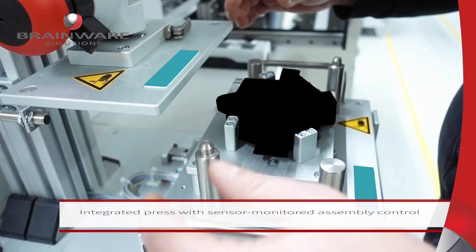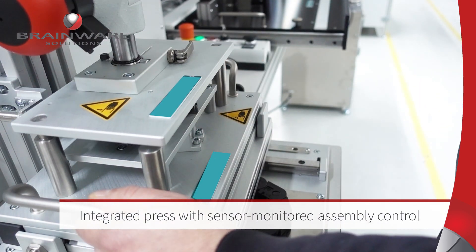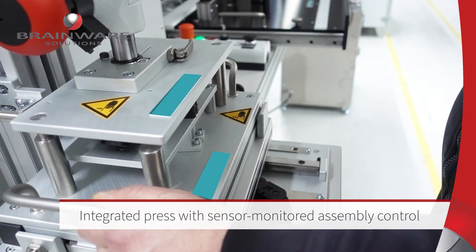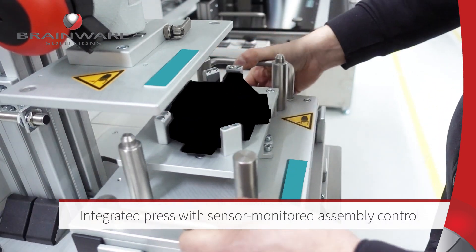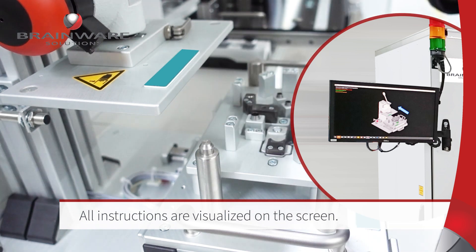A hand press is equipped with several sensors and checks that the assembly is correct and error-free. Of course, all assembly steps and the result are visualized on the screen.